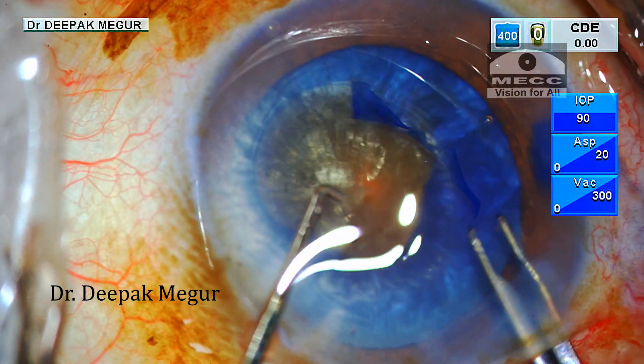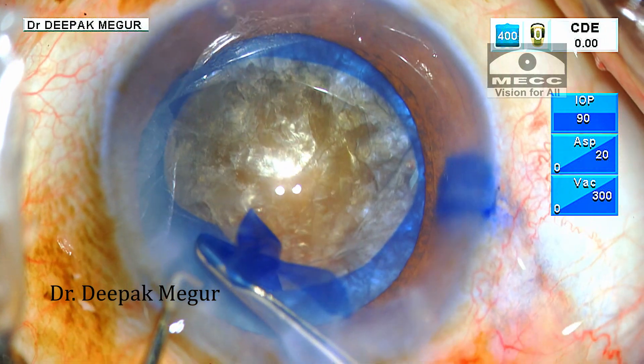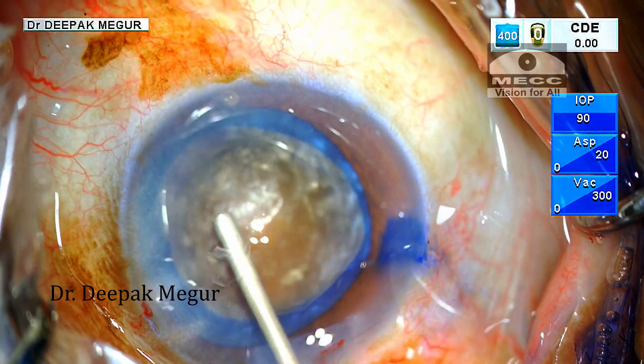Now the underlying nucleus shows its true colors. This brown bulky nucleus was hiding behind the soft fluffy white cortex. A slightly bigger rhexis is beneficial when dealing with these bulky hard lenses.